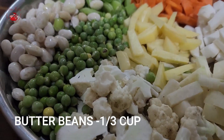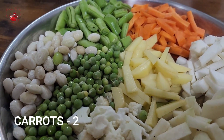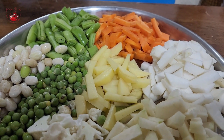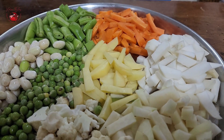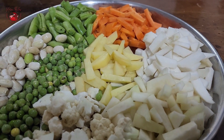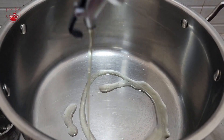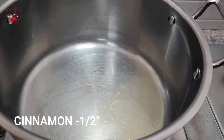Here I've taken half cup of cauliflower florets, one third cup of peas, one third cup of butter beans, five green beans, two carrots, one large potato, one turnip, and one kohlrabi chopped into juliennes. Add in any veggies of your choice, approximately adding up to three cups of veggies all together.